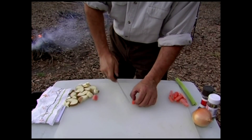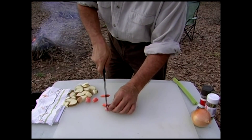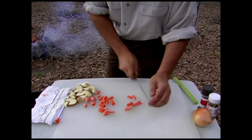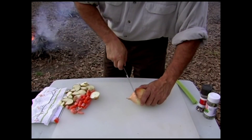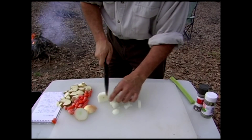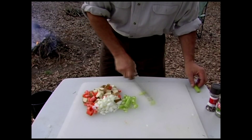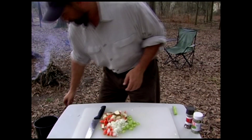Then cut up a couple of carrots — some of these I don't really need to cut. Cut them just a little bit. Chop up an onion, part of an onion. I don't need the whole thing. A little celery. There you have it. I'm going to make a nice bed for our squirrels.